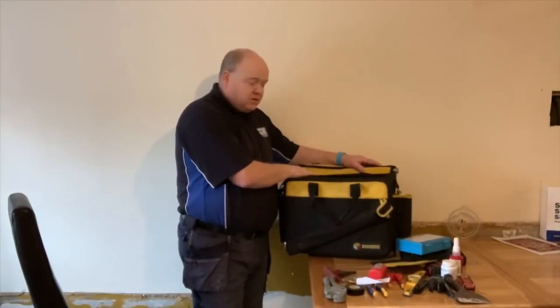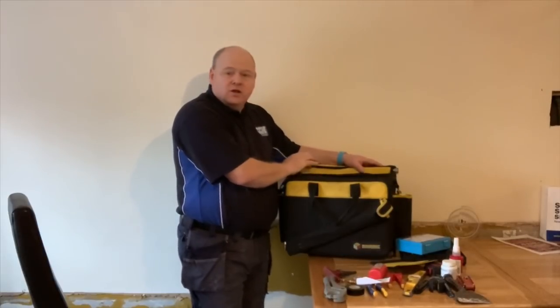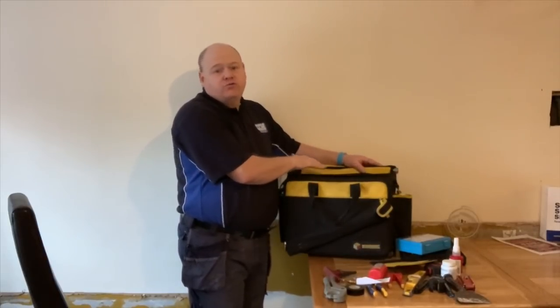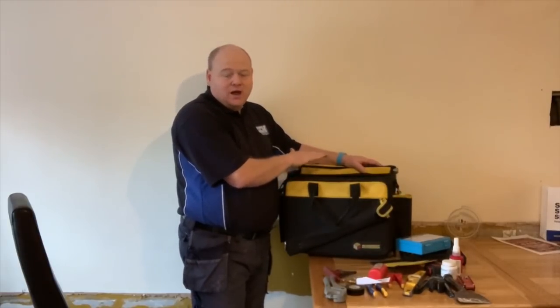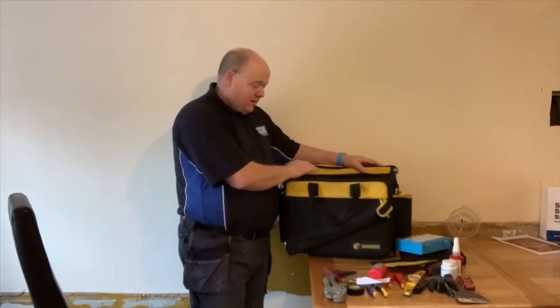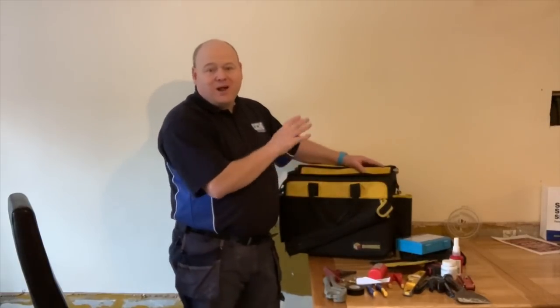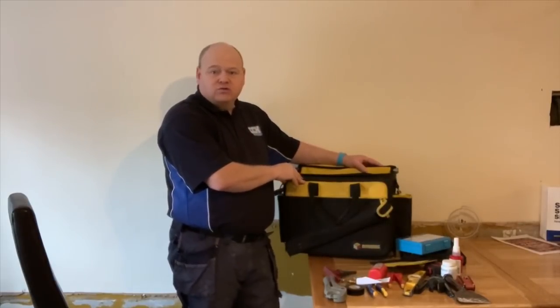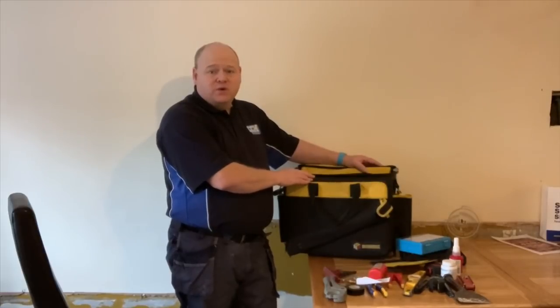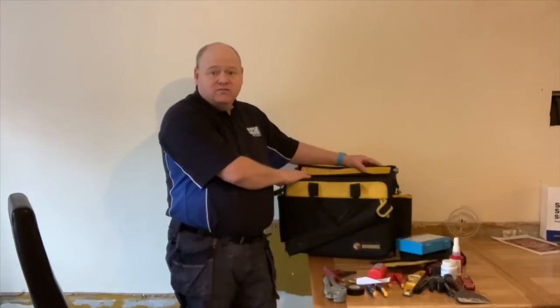So that's the Monument plumbers tool bag - or gas engineers tool bag - honest review, honest opinion from me. Personally I love it and I wouldn't be without it - I think it's absolutely brilliant. When I first got it I piled everything in and it was just too heavy, but once I took out things I didn't need to carry for no reason, it was fine.